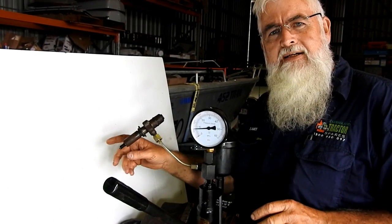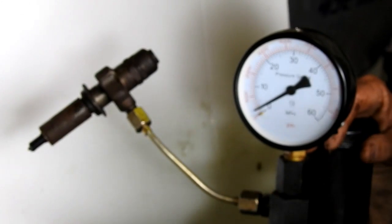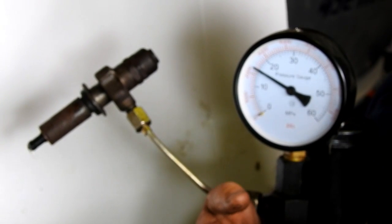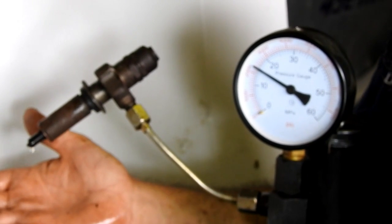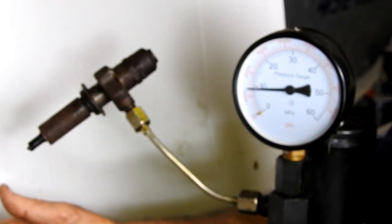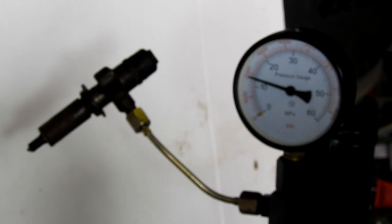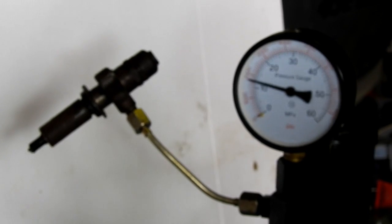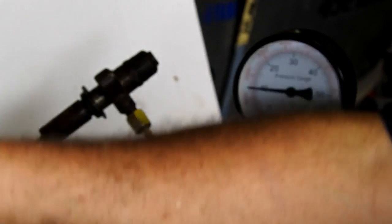I'll zoom in here and show you what it looks like. With the lever here, when we just put a little bit of pressure down on the lever - see that dripping? That's no good, we can't have that. We need the fuel to atomise and chirp. On the gauge here it's going off at about 2,300 pounds per square inch - I'm not sure of the exact setting, I haven't looked yet - but you can just see that it's squirting out, and that's just no good.